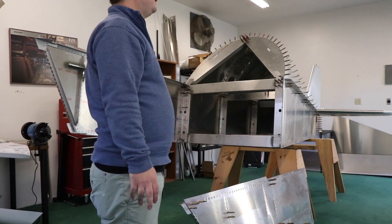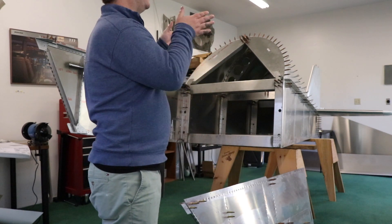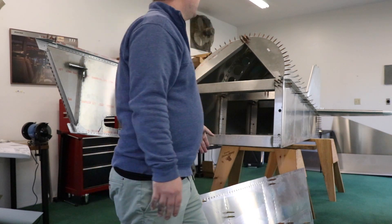Hello. Hey. I need a little bit of help holding this up so I can get the pieces over. Can you help me do that? Of course.